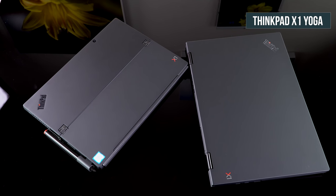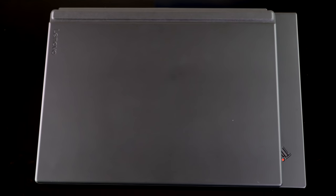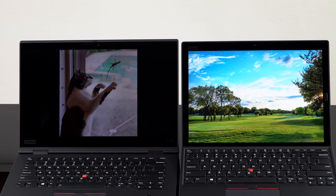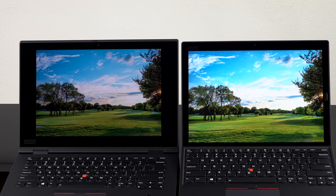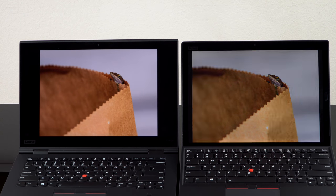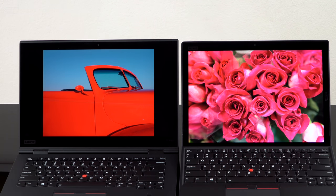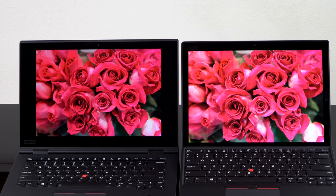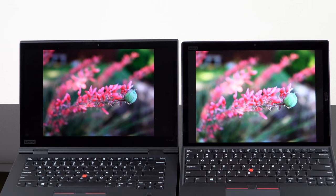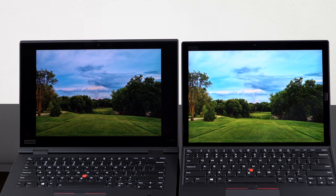So why buy this instead of the ThinkPad X1 Yoga? Obviously because you feel you have use for a separable tablet — it's lighter, more nimble, easier to handle. That speaks for itself. If you think having a separate tablet is useful instead of using the 360-degree Yoga hinge with a hefty thing with the keyboard facing out the back, then yeah. The other thing is also the 3x2 aspect ratio, which is pretty nice. Some people really like that — they'd love to get a Surface but won't, or the company won't buy one. This is a way to get a 3x2 aspect ratio, high-quality display. But there's no HDR option like you'd get with the X1 Yoga or the X1 Carbon.